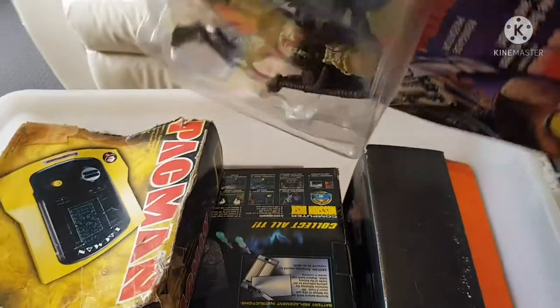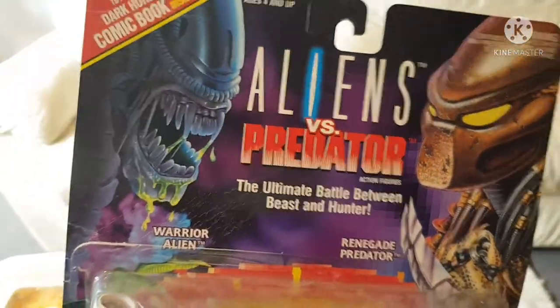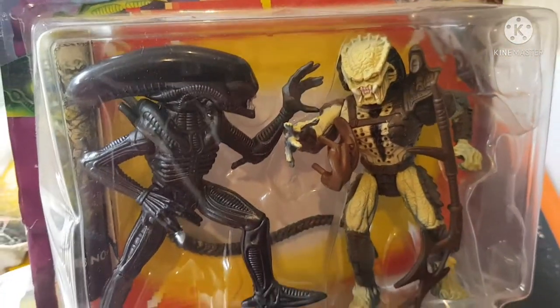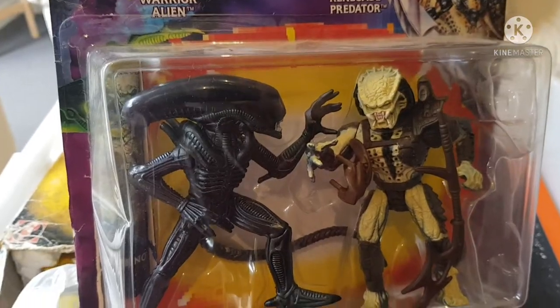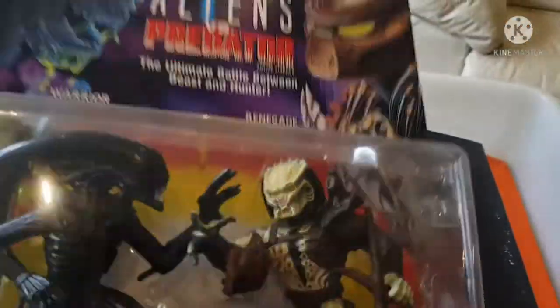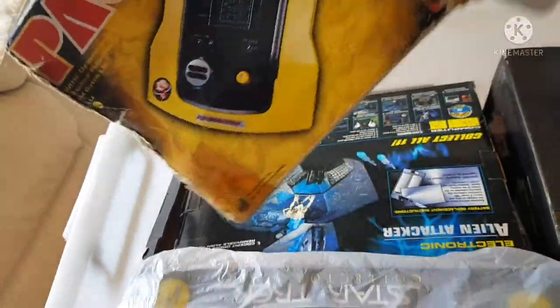Let's see if I can get this out. Wow — Aliens versus Predator! As you can see, there's the Predator and the Alien figure — 'the ultimate battle between beast and hunter,' as it says. I've opened this one, so I remember playing with that one at some point.